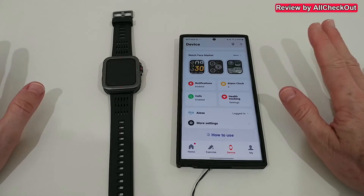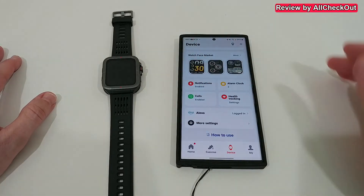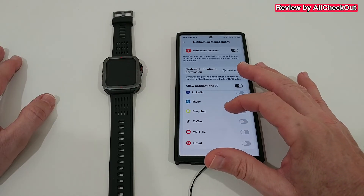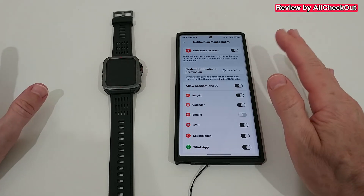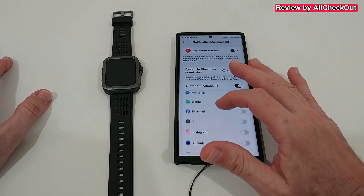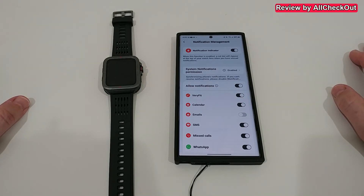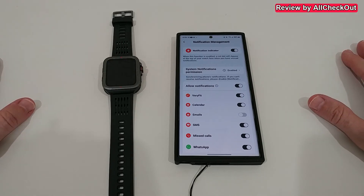The question is, are there limitations or problems? The biggest limitation when using a smartwatch with the Verifit app is notifications. When you go to the notification settings, you can see that these are the only apps you can activate notifications for from your smartphone. If you're using very specific apps — for sports, specific weather apps, and so on — it's impossible to activate notifications for those. That's the biggest drawback for me, because notifications can be very, very important.